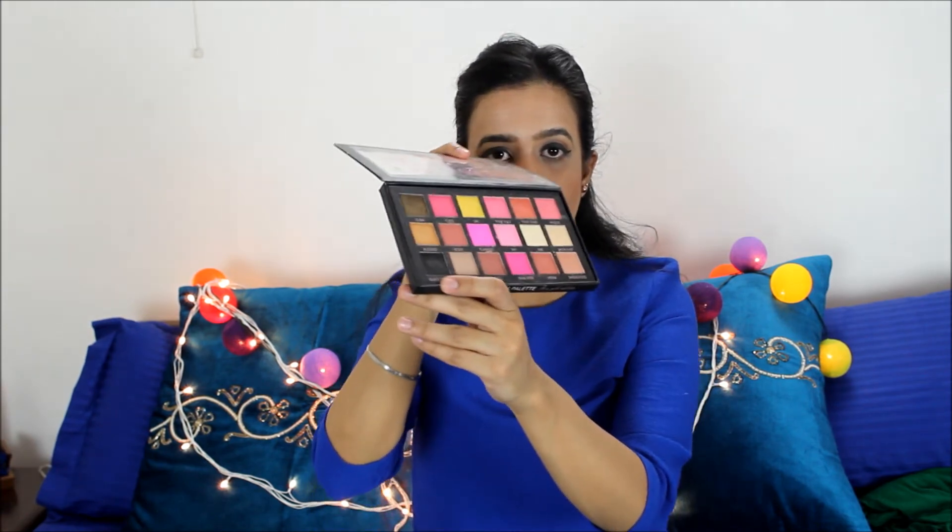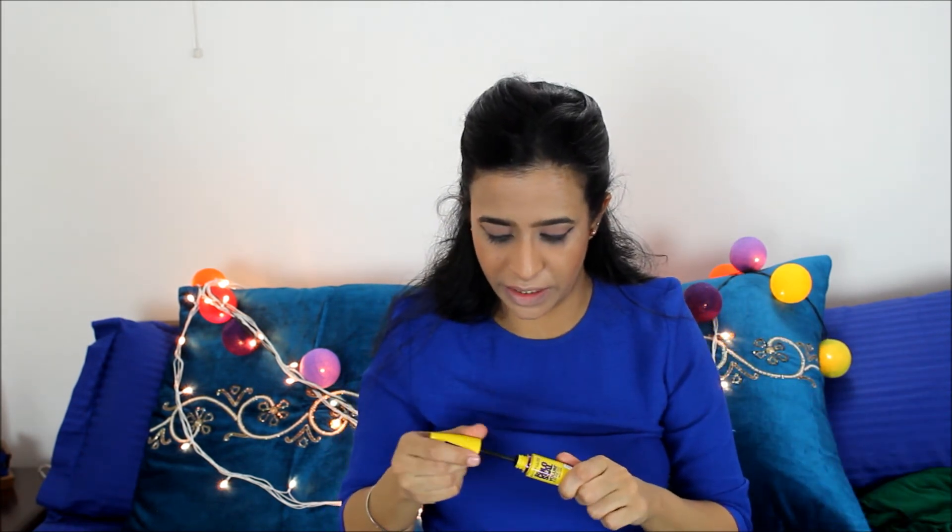All I've done is used my Black Truffle eyeshadow and my angular brush. I've wet my brush using Mac Fix Plus so I'm just trying to make my eyeliner as thick as possible, and I've just given it a bit of a wing. I'm going to do nothing else — I'm just going to use my normal mascara routine.